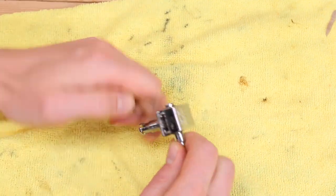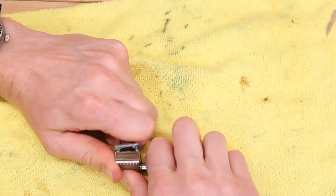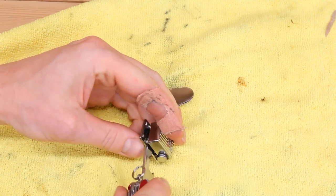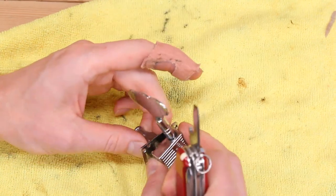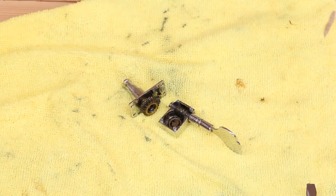Once you have some separation between the casing and plate, stick something flat in there and gently pry, working your way around. Be firm yet gentle and constantly move around the casing so you don't overwork one part. Don't use anything too thick or rough yet, as you'll scratch the chrome. This can take a significant amount of time.